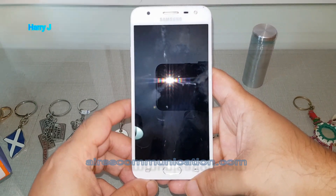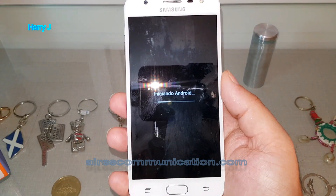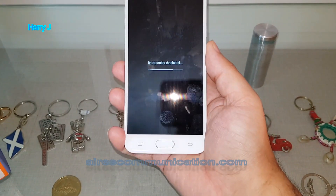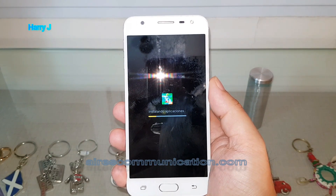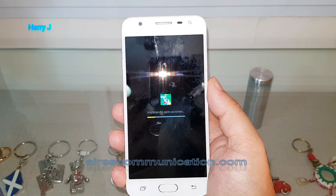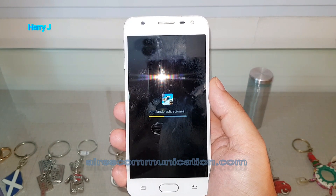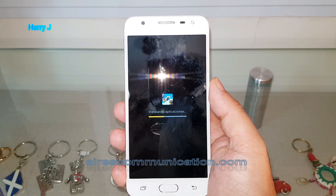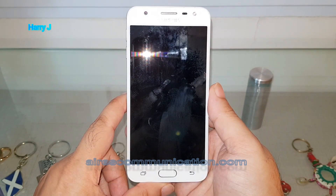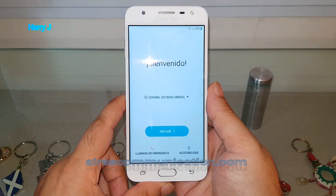It vibrates again. As you can see, Android is starting — it's in Spanish — and it's installing applications. Some lines are filling on the screen. Some Samsung applications and games are being installed. If you had stock Android it would be faster, but Samsung puts extra stuff on it.